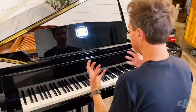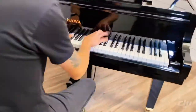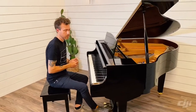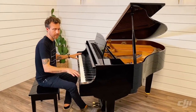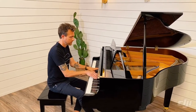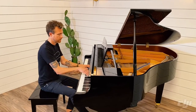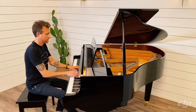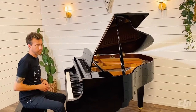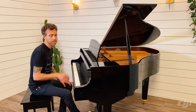So the action is very light and very responsive. If you're a beginner or you just really prefer a lightning fast, light action, this is a great piano for you. It's very clean and pure sounding.